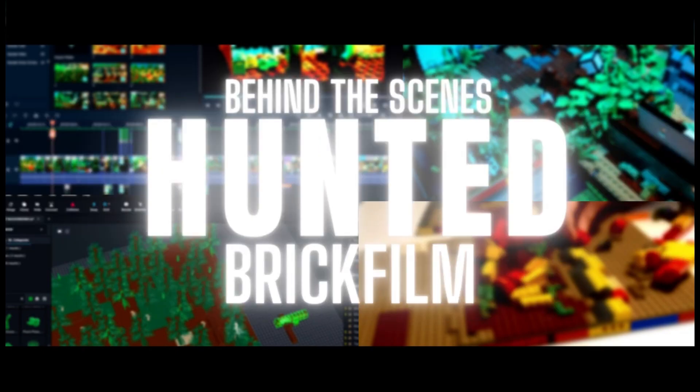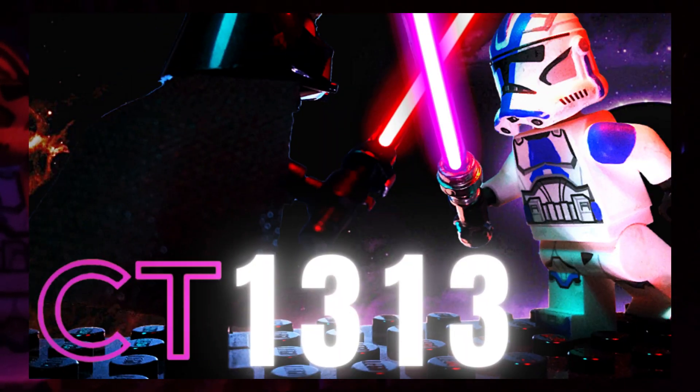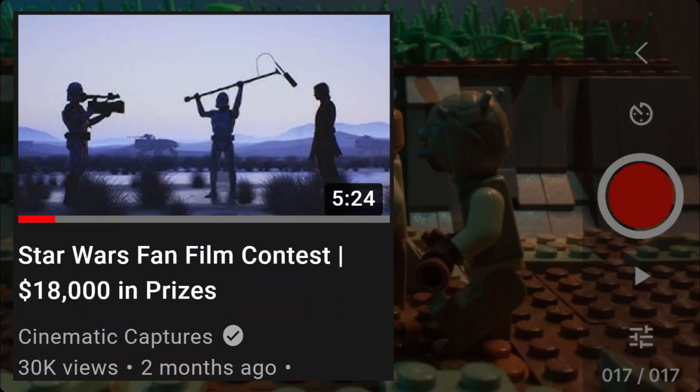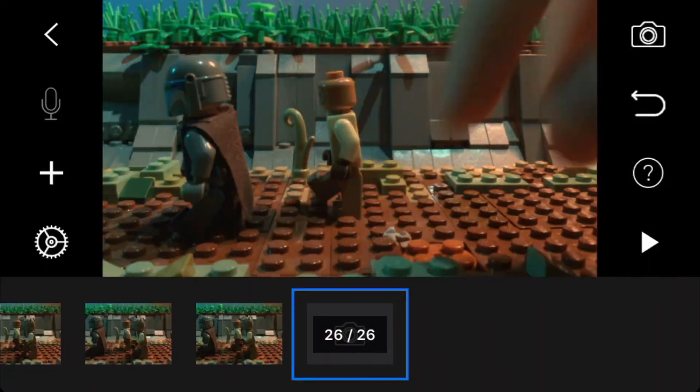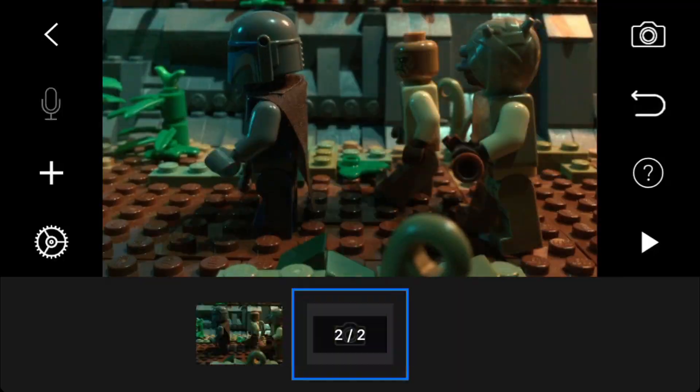A few months ago, I finished Squad 666, and once that was uploaded, I was planning on moving on with CT1313, my next big brick film project. But then I saw this in my YouTube subscription feed, and I decided that I really wanted to enter. A month and a half of hard work later, and I finally finished it.